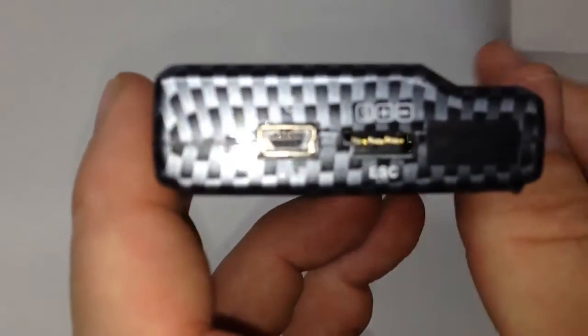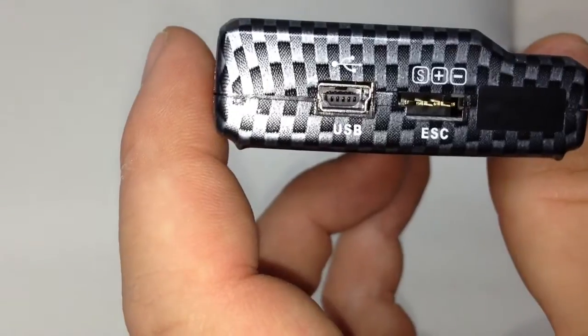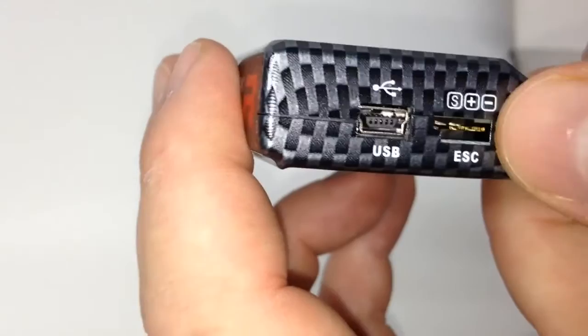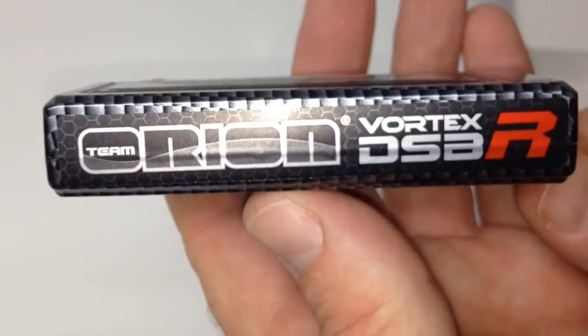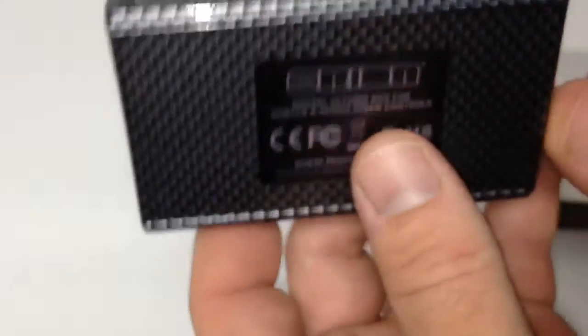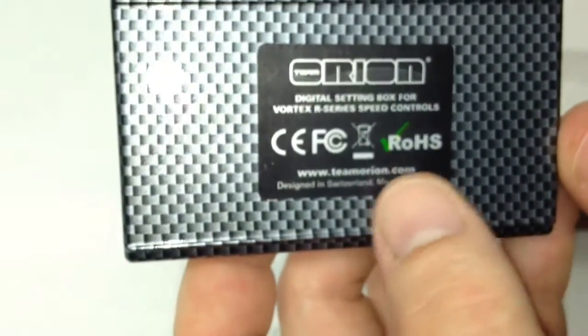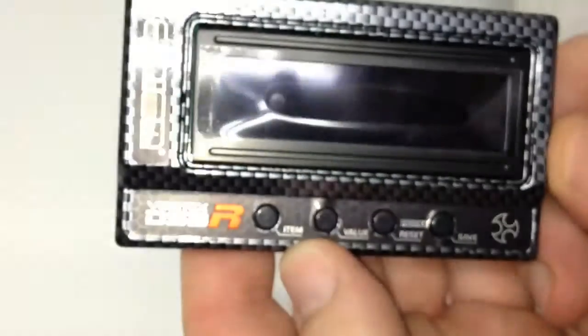On the side here it looks like you get a receiver wire for the ESC and then also the USB port. There's a blanked-over one right here — not sure what that one was, looks like it was taped over. Other side, nothing. On the back side: Orion Vortex DSBR. Bottom side, just all the legal compliance markings — ROHS, CE, FCC. And it has a little protective cover, that's kind of why it looks like that right now.